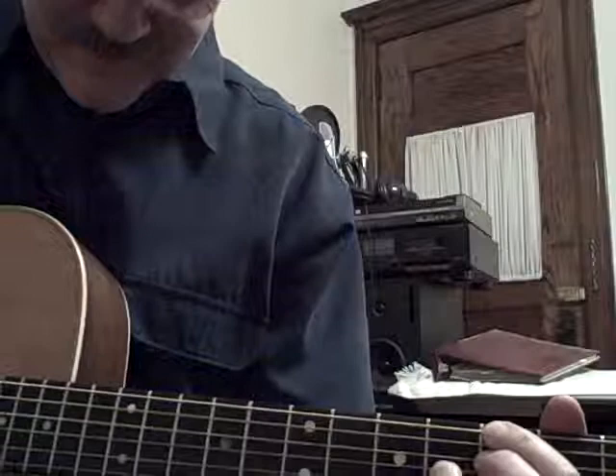Good night all you blues lovers, especially members of the Lizard Creek Blues Society.